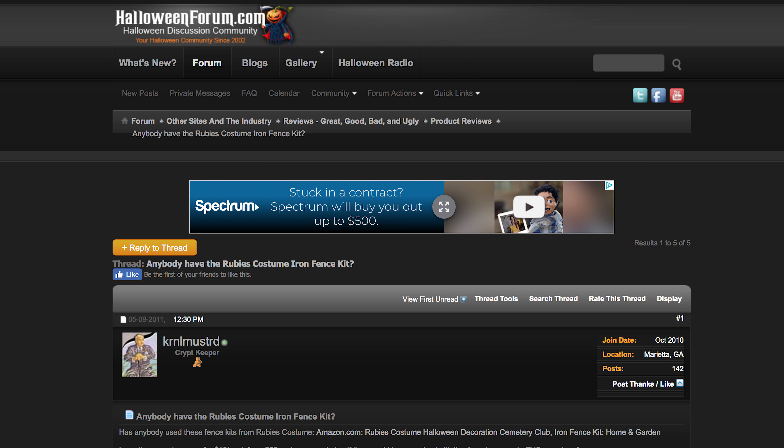I happened to log in the other day, and it was the first time I logged in in probably a couple of months. The first thing I see is a thread titled, 'Anybody Have the Rubies Costume Iron Fence Kit?' I thought that sounds familiar — it was the product I had purchased way back in 2011. I opened up the thread, and lo and behold, it actually is the exact same thread that I started back in 2011.